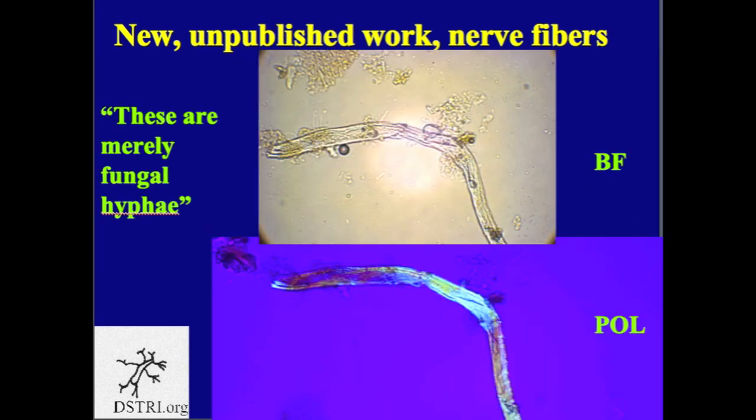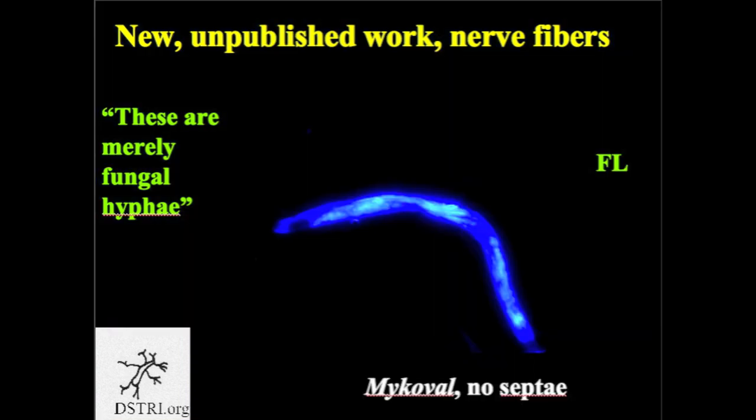Here is a nerve fiber collected from Nanotyrannus. In the top picture under bright field you don't see any salient characteristics, but when you put it under polarized light, as in the bottom photograph, you notice that the nerve adopts the blue color like we saw in the previous photograph. The claim has been made that these are merely fungal hyphae, so we stained it with mycoval stain to look for the septi in the fungal hyphae under fluorescence. As you can see, there are no fungal hyphae. This is not a fungus — it's a nerve fiber.